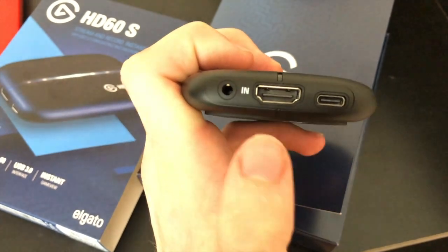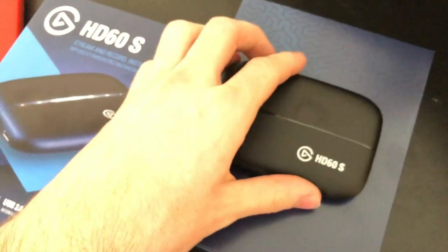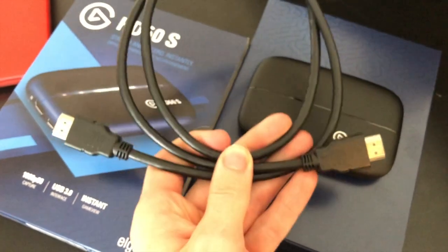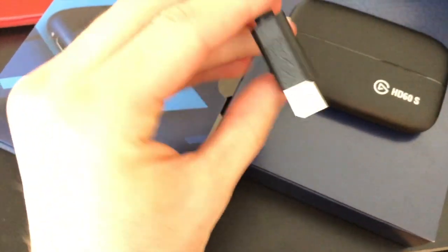Once you have it all hooked up, there's a bar on the top that you'll see in the middle, and lights flash across the top when it's hooked up correctly. This is the HDMI cord that they provide, and here's the USB 3.0 USB-C cable that they provide for power.